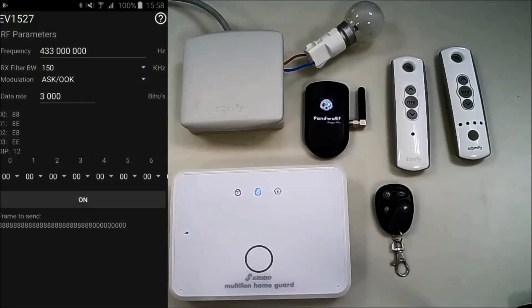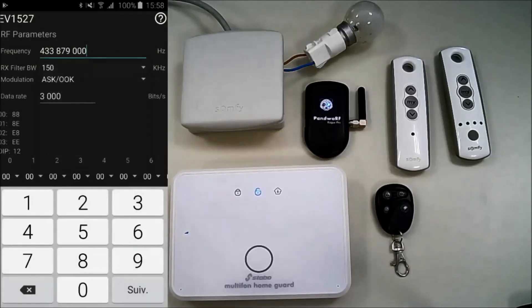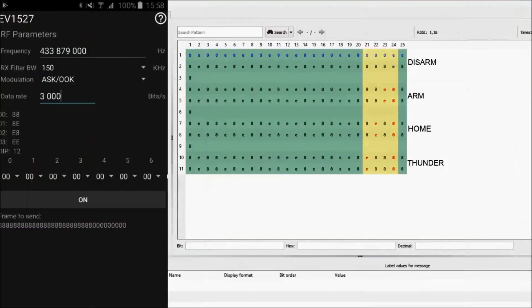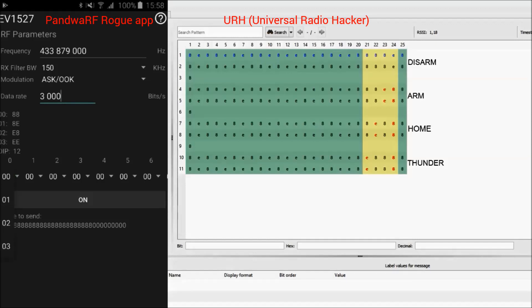First, you have to set the frequency and the data rate on which the device works. I will explain how to fill out the rest. Using URH, I did four captures of all the buttons in the previous remote as displayed. You can see all the encoded symbols used by the EV1527 encoder in the app. You need to copy the URH captured data by filling out all the spinners in the app with the right symbol. I copied the ARMS command first and let's see what the application displays.